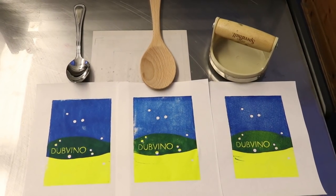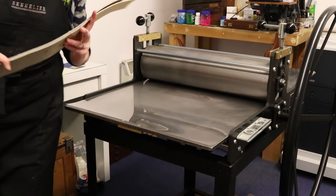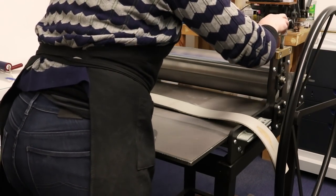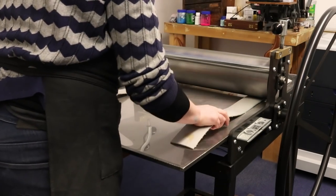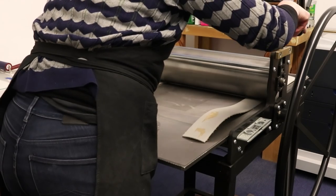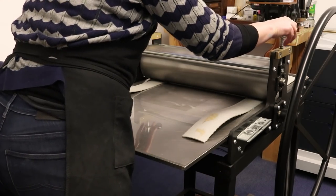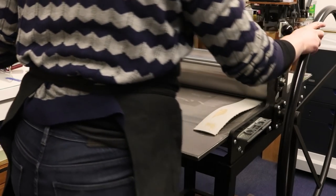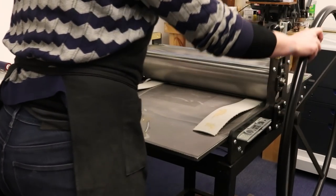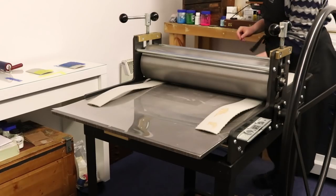So that's my three prints from the different hand printing methods, and next up I'm going to print with my press. This is an etching press but you can also use it to print relief. I'm setting up some runners down the side that's the same height as my ink blocks and then setting the press to the right tension. Those runners help the press run more smoothly and not drop off the edge of the block. And I'm just getting my registration sheet and setting it all up so that it's good to go.